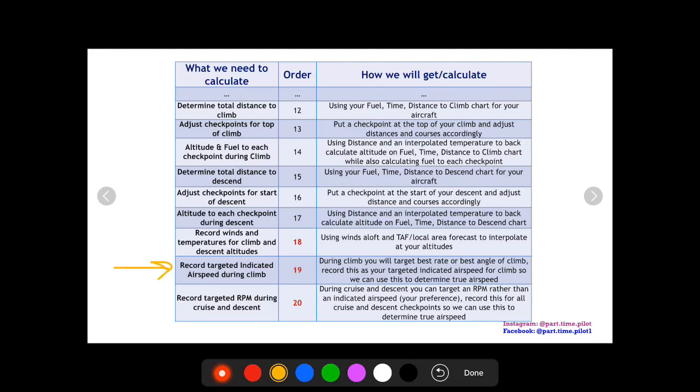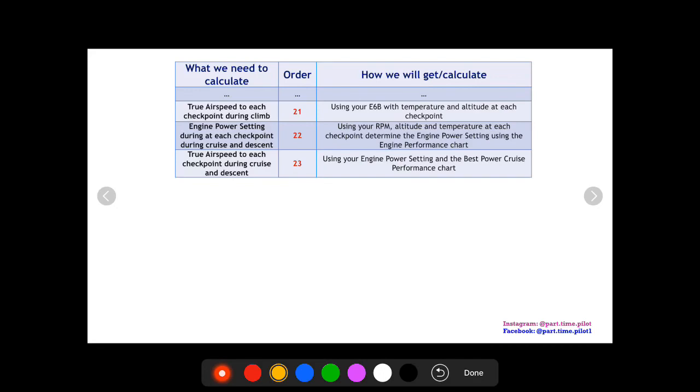We can also record our targeted indicated airspeed during climb — typically best rate or best angle. For example, if best rate of climb is 80 knots, we target 80 knots indicated. For descent, I like to target an RPM instead of an indicated airspeed — I prefer to say I'll fly at 2,500 RPM. Using our targeted indicated airspeed during climb, we can find our true airspeed during climb by using the E6B to convert from indicated to true airspeed with our known temperature and altitude at each checkpoint.